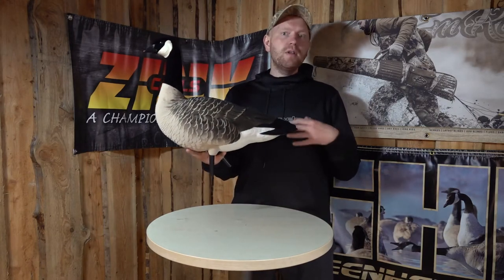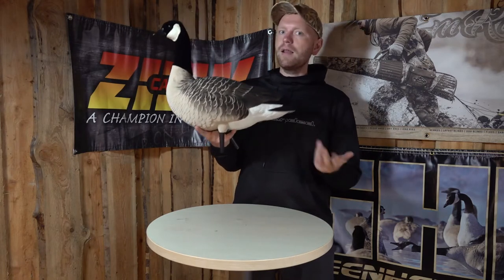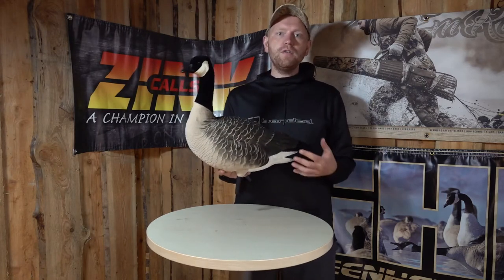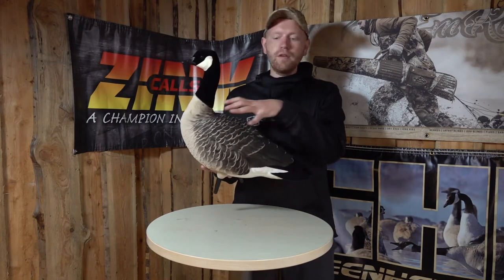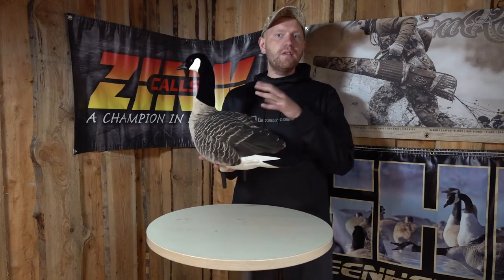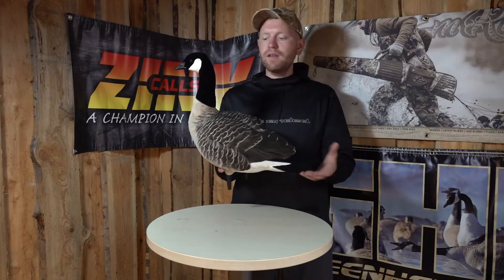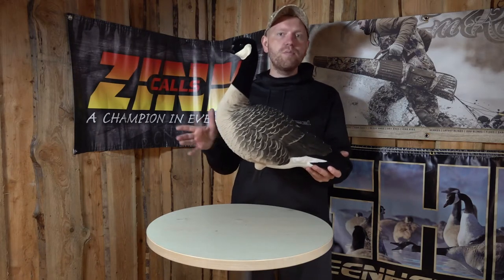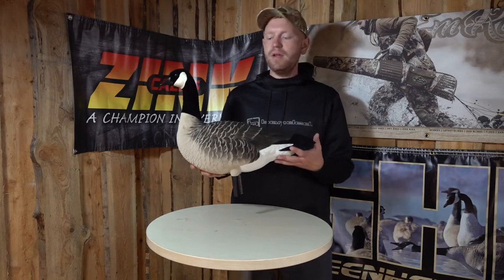It is the same well-known AvianX quality plastic, a bit of a softer plastic, that allows us to use this decoy in harsh weather and cold weather, even in frost. And this is the fully flocked version, and even though flock is a sensitive, fragile material, the flock on the AvianX is the best in the world, so it's quite durable still. But of course with the flocked birds, take care of them and you'll have them for many, many seasons.